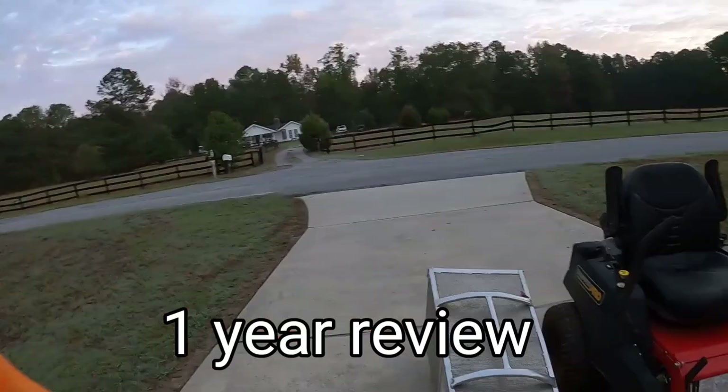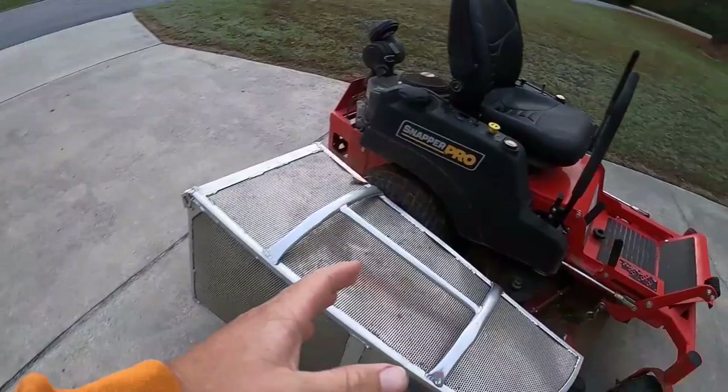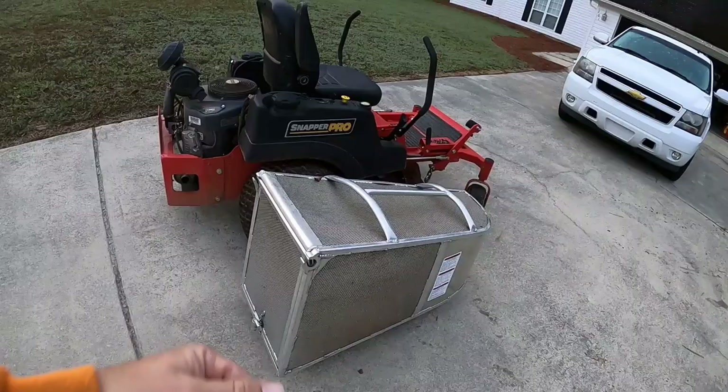Alright, it's early in the morning — 6:58 — and I want to do a quick review on my Accelerator bagger, one year later. You can see there are a couple little dents where the nuts hit it, but it doesn't affect it at all. This bagger has been very, very durable — no issues, no quality issues, nothing like that.